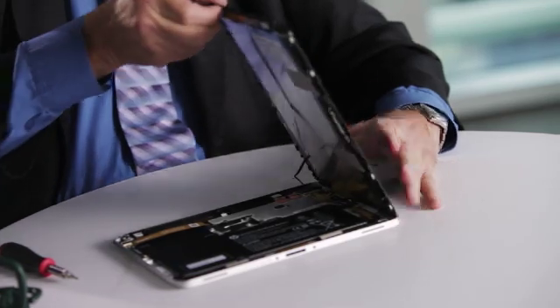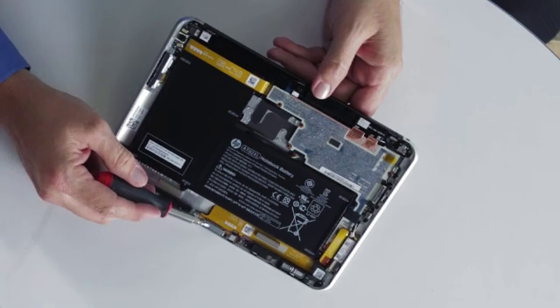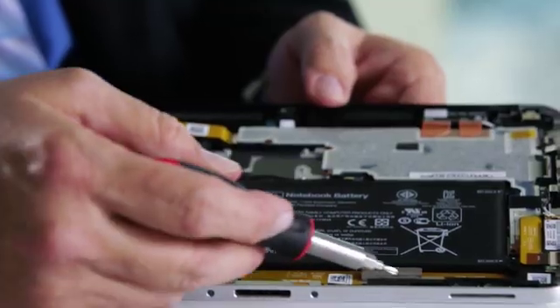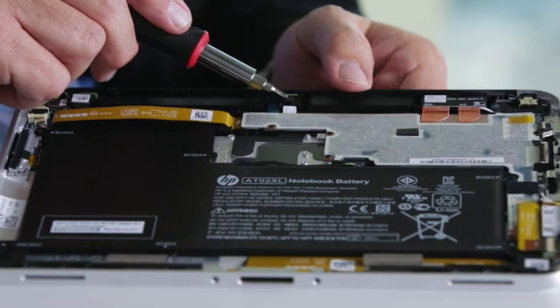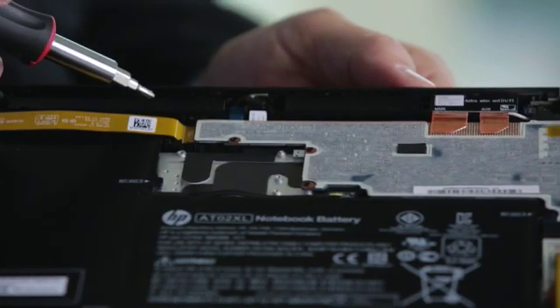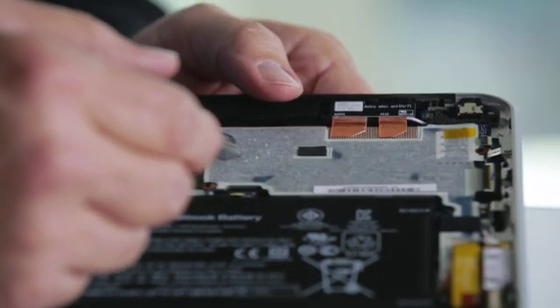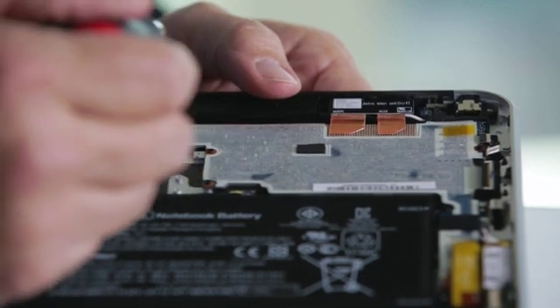With the removal of the display glass, you have access to all of the components on the inside of the chassis, just as you would with a notebook. Inside the unit, you have the dock connector and the cabling system that can be removed, the speaker system, the SD and SIM card connector, the webcam, the NFC, the battery, the wireless LAN, the antennas, the power board, and the motherboard — which is replaceable and contains the SSD, the processor, and the memory card itself.